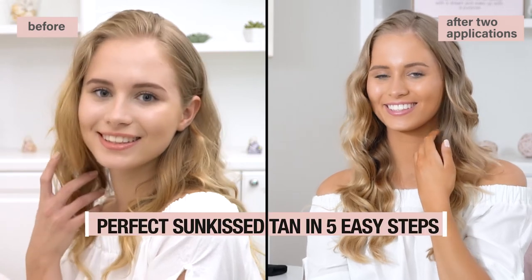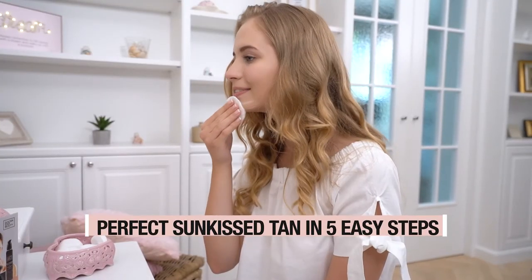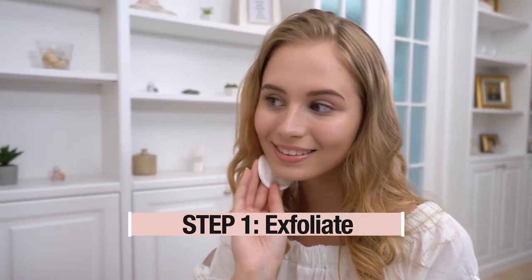Follow these 5 easy steps for a flawless application. Step 1: Exfoliate with a gentle facial scrub the day before self tanning.